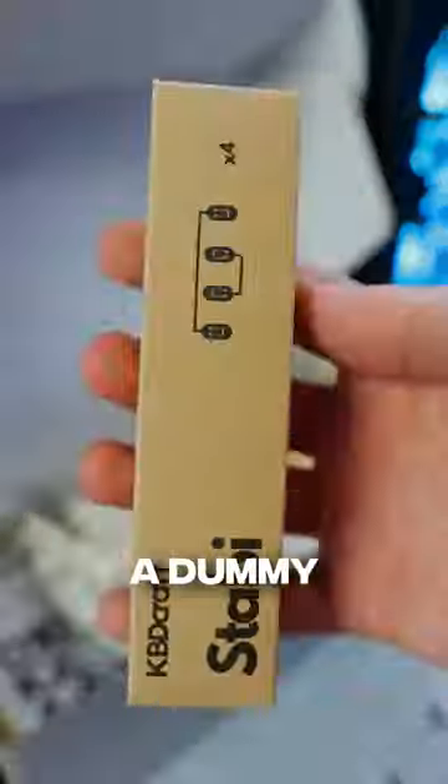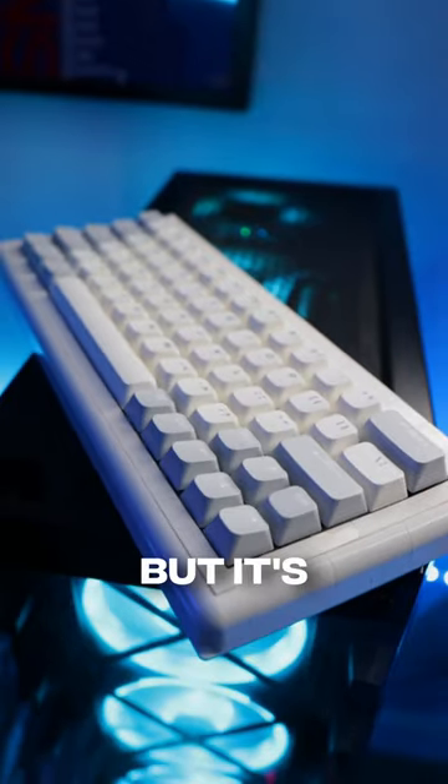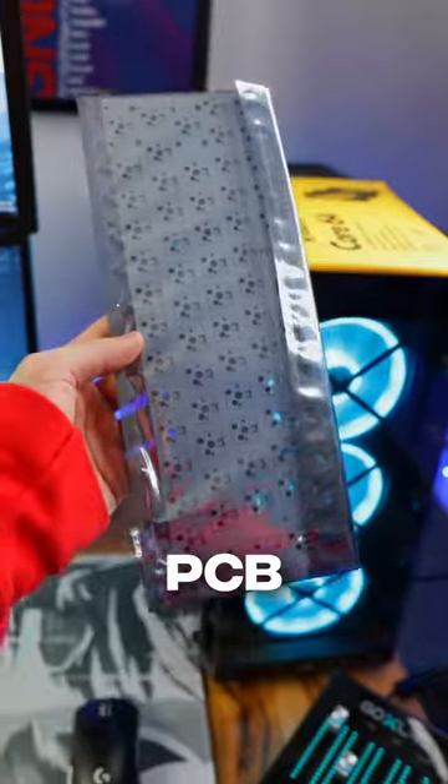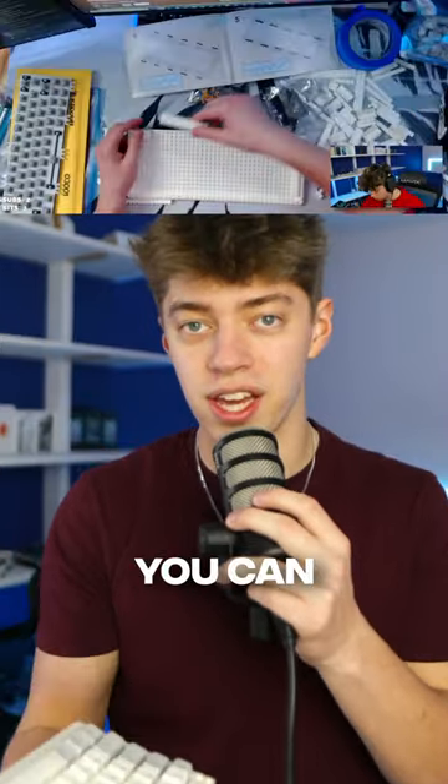Some of you guys think the Lego keyboard is a dummy keyboard. Look, the only part on this keyboard that's actually made of Legos is the case, but it's a fully functioning keyboard. It's got a PCB, switches, and keycaps. The keyboard isn't completely made out of Legos, but it's about as close as you can get.